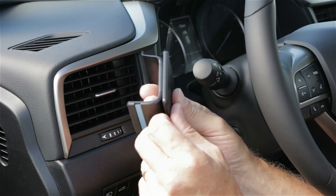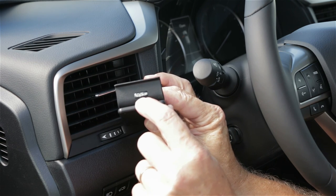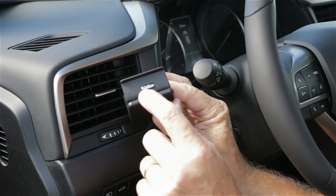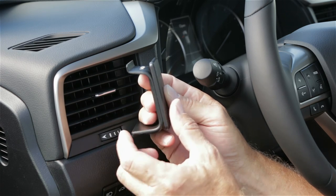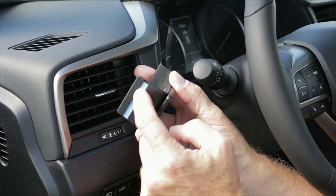There are a few things we want to mention about the ProClip. First of all, look for the ProClipUSA.com sticker — that will be on the top side, illustrating which side is the top of the mount. On the top side there is a thin L-shaped angled edge, and on the bottom side there is a grooved edge.